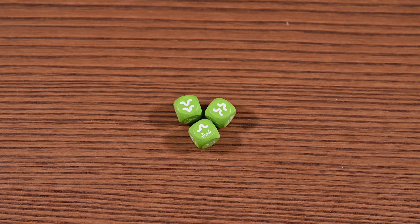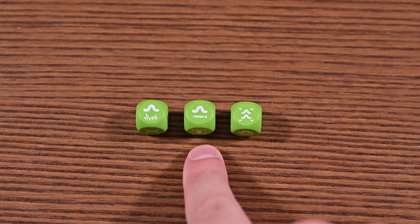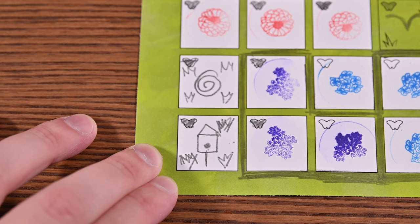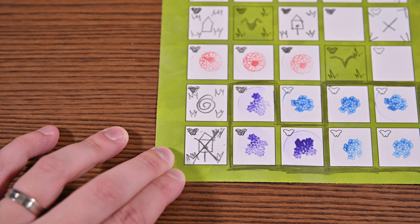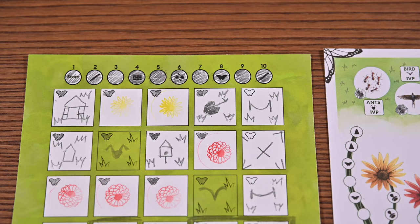Now let's look at the caterpillar dice, which provide caterpillars in addition to other effects. Other die effects include placing a field, filling in a space, or obtaining brambles. Brambles must be placed in an empty plot if one is available; if every plot is full, you overwrite one plot with a bramble. When drawn on a plot containing a feature, the bramble cancels whatever was there — the only exception is that brambles do not overwrite filled-in butterfly spaces. Caterpillars gained from dice are marked on the caterpillar track, which occasionally provides gnome actions.